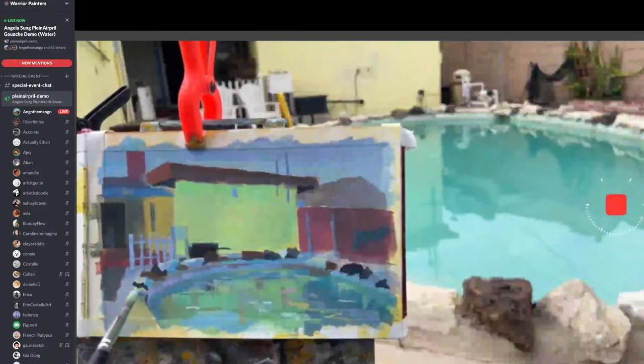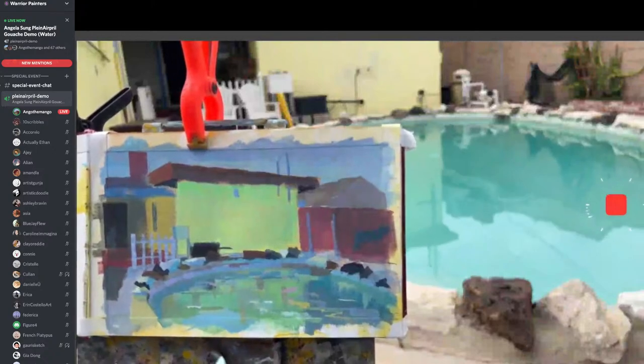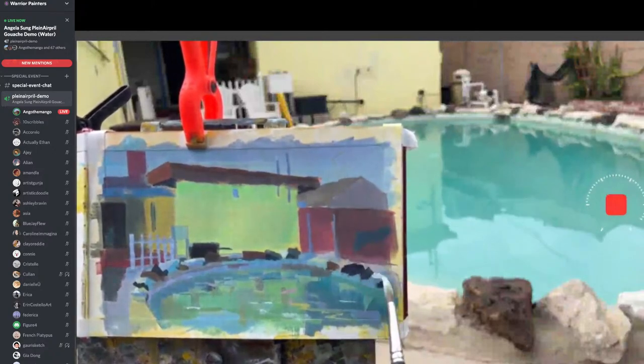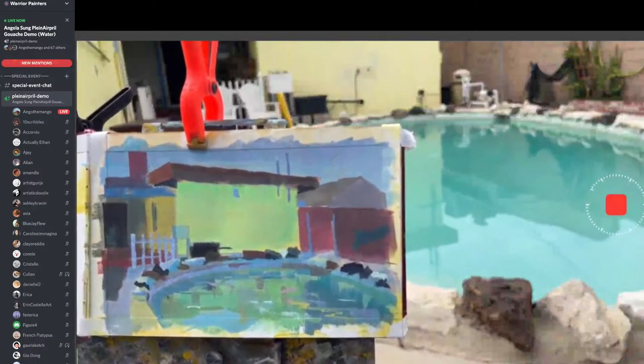I'm starting to micro-breakdown everything. My process is very big to small. It's a lot of finessing. Don't forget to spray your paints.